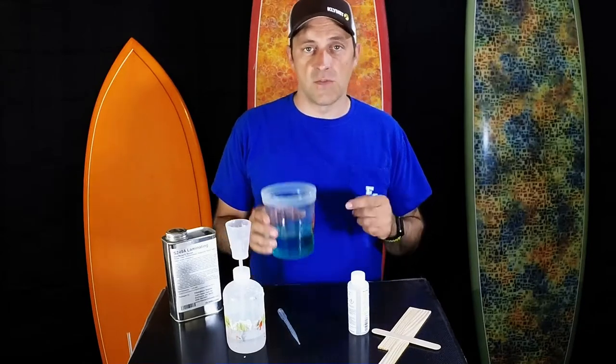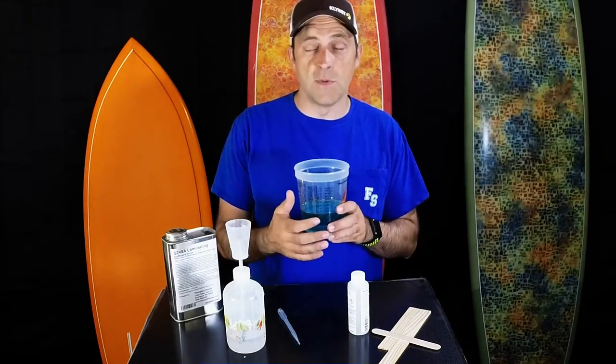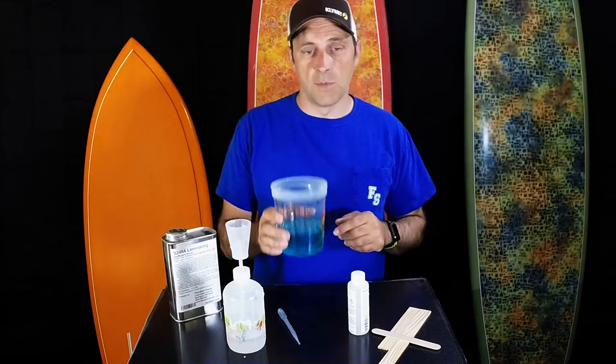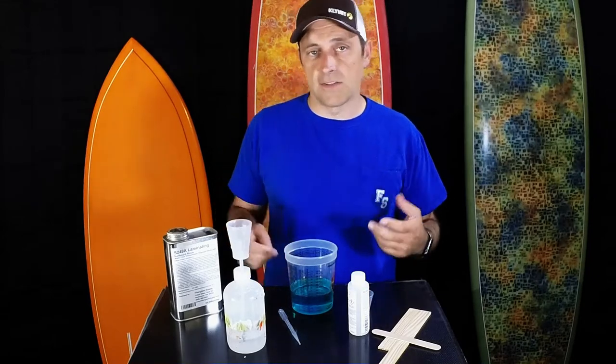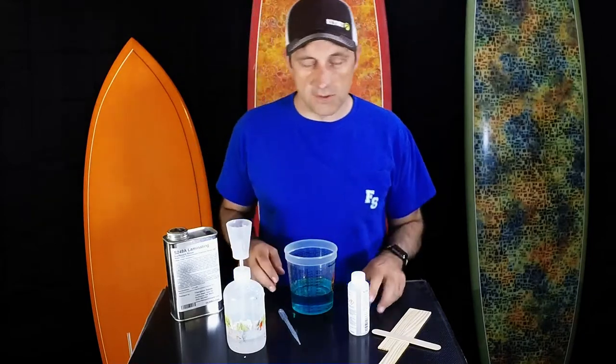There's a couple tools we've got to do that. We've got graduated buckets in various sizes, graduated in ounces and in milliliters. Use the milliliters — it makes the math easy. I've got 300 milliliters in this bucket. If I'm going to catalyze at 1%, I need 3 cc's. If I want to catalyze at 2%, I need 6 cc's. Really super easy math if you go with the milliliters.